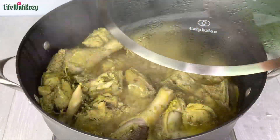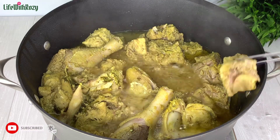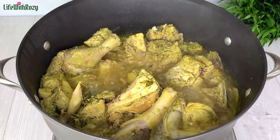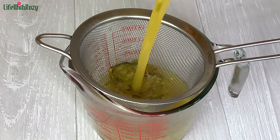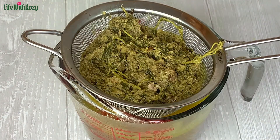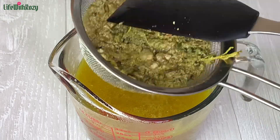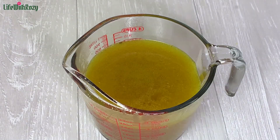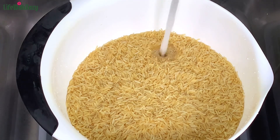Next, here is the chicken — it has been cooking now for about 30 minutes. I will check if the chicken is ready, and it is. I'll take that off the stove as well. Now I'll strain out the chicken stock — I'm going to throw the solids away; we are using just the stock. I will put that aside.